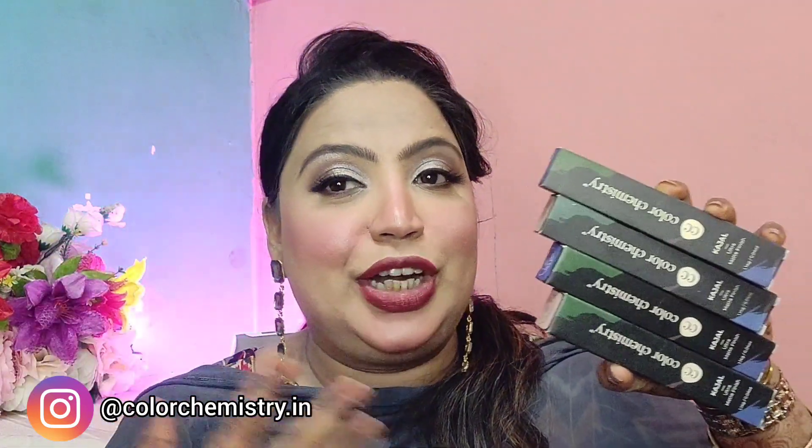Juicy Chemistry has launched a makeup range and they sent me the Color Chemistry kajals. I have them in two shades — Tide and Dune. The brand accidentally sent me two packages with the same kajal, so I have four in total. Two I'll use and two I'm planning to give away. If you want to participate, check the description for the rules. I've also uploaded a short video on how they work.